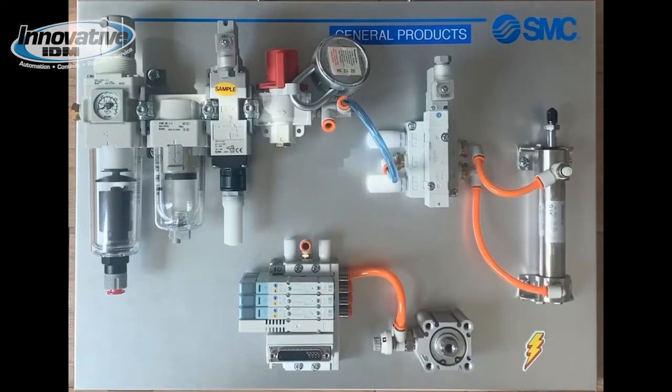Our top directional control valve is an SY-5 position valve which takes a control voltage of 110 as denoted there. It's piloting a stainless steel round style cylinder. Down below we have the new series SY solenoid valves mounted on a bar stock manifold. The bar stock manifold is extremely compact and features field replaceable cartridge fittings. This manifold is operated by a D-sub connector which can be routed back to a PLC.